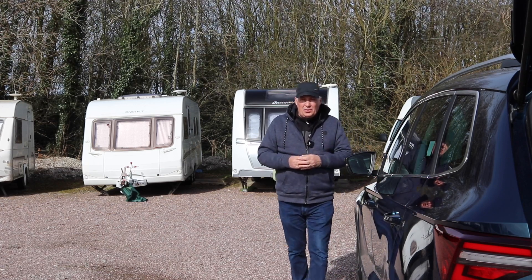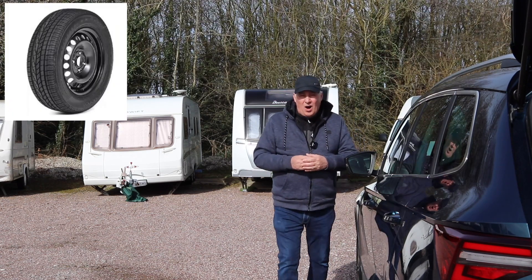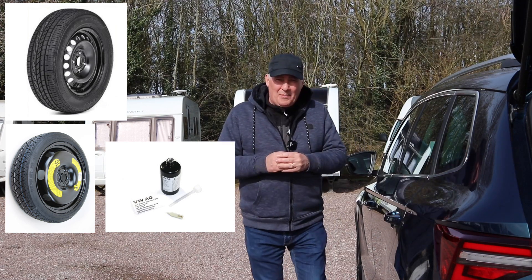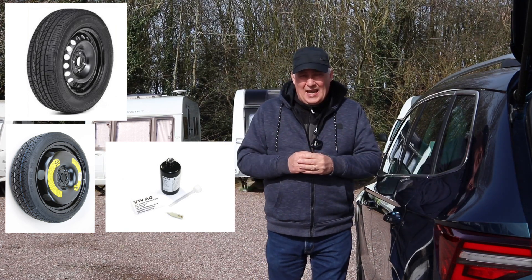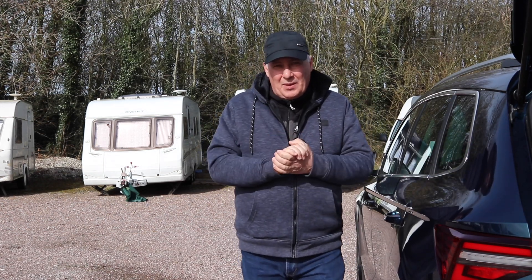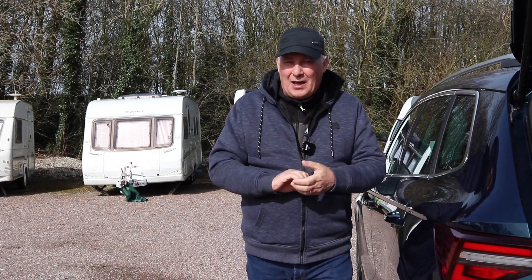What happens if you get a puncture? Do you have a spare wheel, or do you have the space saver, or do you have the gel? These things are quite important and I'm going to go through them today and explain them. I found a brilliant company that could supply you with some of the parts that you might need if you don't have them, like me.